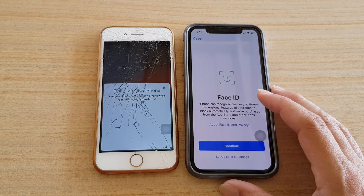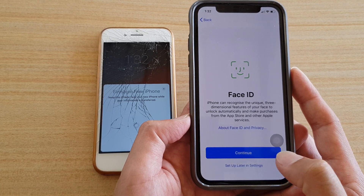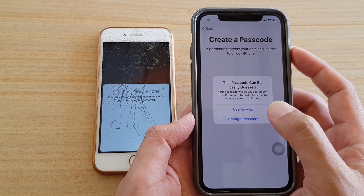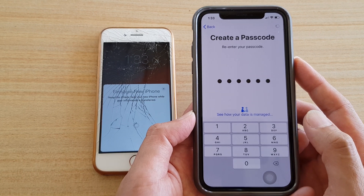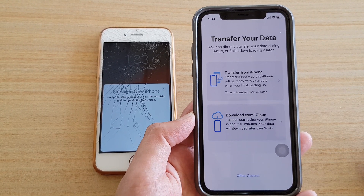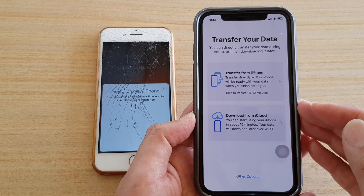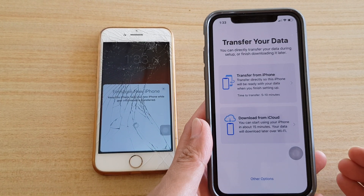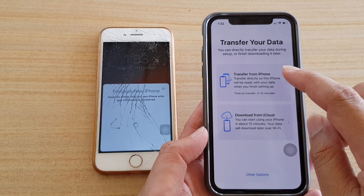At this step, we have the opportunity to set up Face ID. You can set it up now or do it later in Settings — I'm going to choose 'Set up later in Settings.' Now we can set up a passcode, so I'm going to go ahead and set one up and choose 'Use anyway.' Now it says 'Transfer your data.' We can transfer directly from iPhone — old to new — or we can download from iCloud if it's been backed up there. To keep things easy, I'll choose 'Transfer from iPhone' so nothing needs to download from the internet.